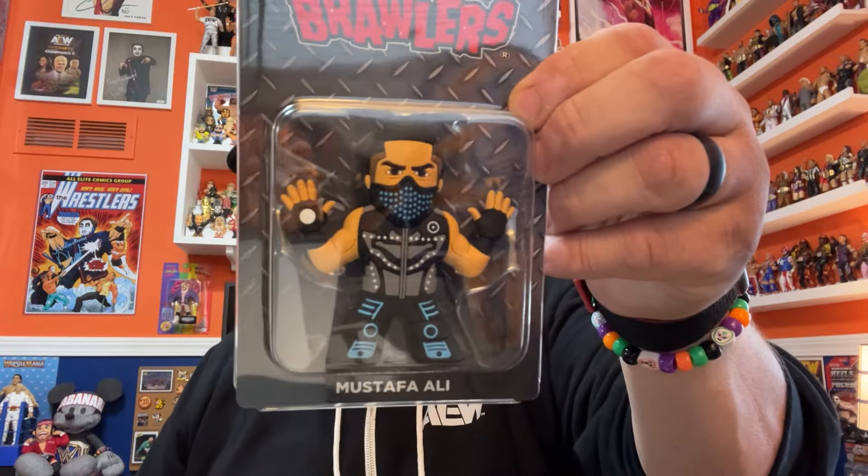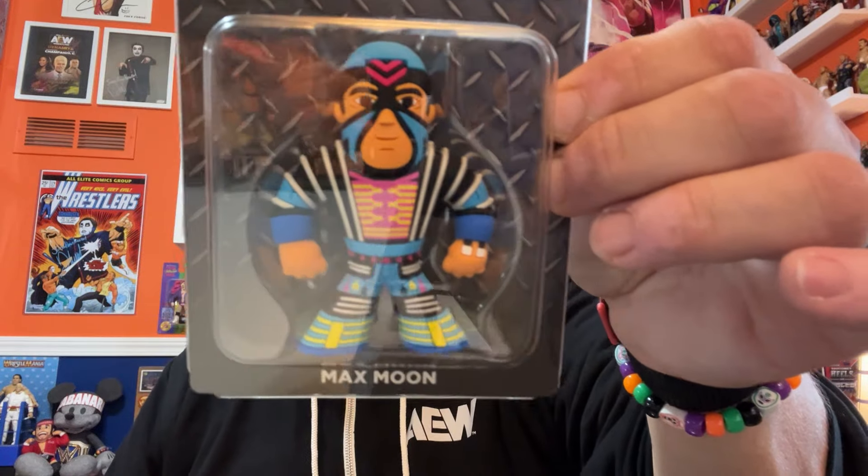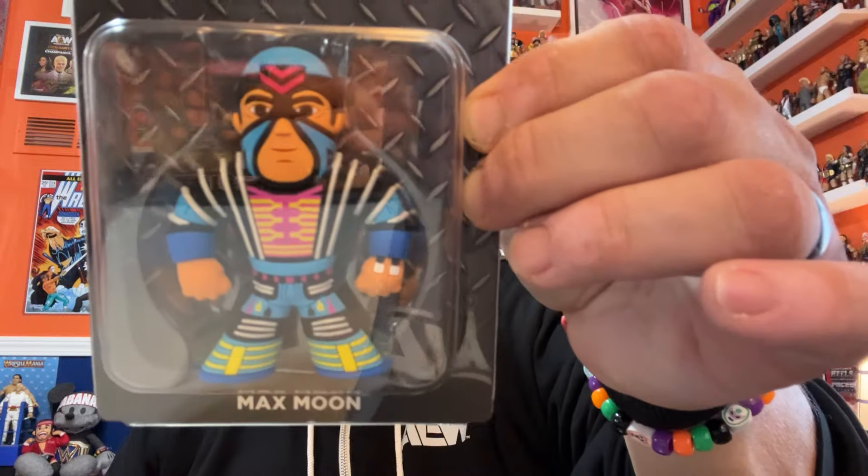Next up, we have our first micro brawler. I can see both micro brawlers here — they're very nice. I did not get a chase; there's always a chance at a chase with a different colorway, but fewer are made. First off we've got Chicago's own Mustafa Ali, and right next to him — a lot of us know this guy as Konnan or K-Dawg — we've got Max Moon. If there's ever a toyetic micro brawler, that's one right there.